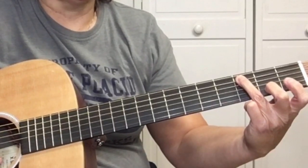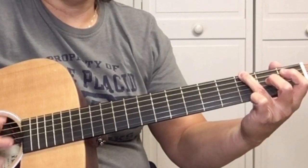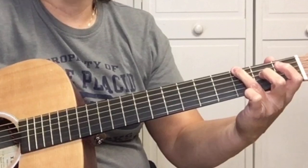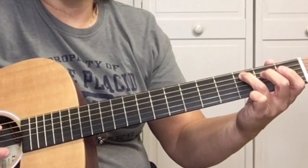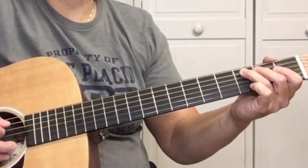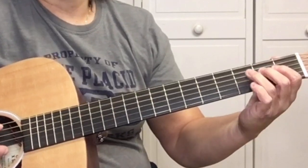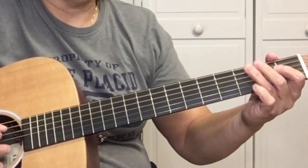Third fret of the A string. Then open E string — pick it three times on the third fret. Third fret at the A, pick it two more times, then open A string.